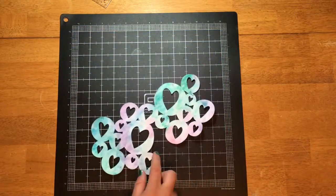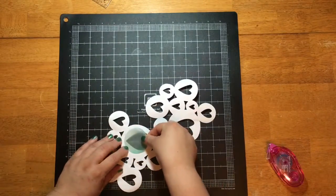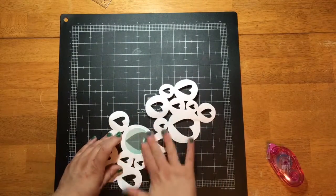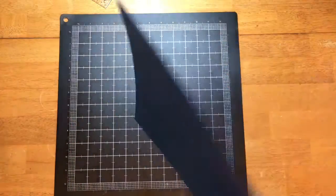I'm starting out with this die cut here. I actually took two of them, stacked them, and welded them to make them move along the diagonal. Then I gessoed it and used some watercolors to add some color to it.